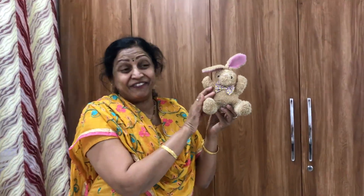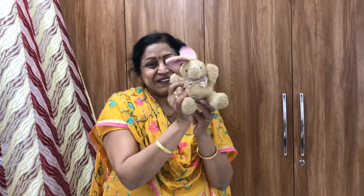Hi children, how are you all? Hope all are doing good and safe. Say hi to bunny, children. What is this? This is bunny. Say bye-bye. Bye-bye, children. Bye-bye.